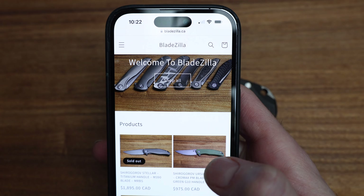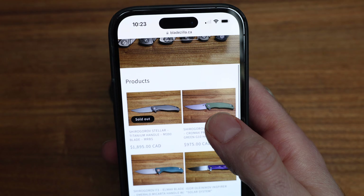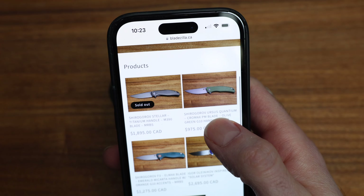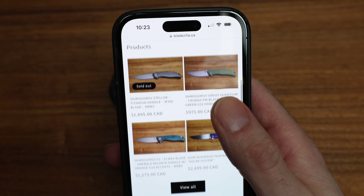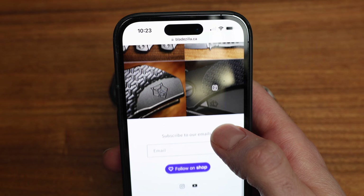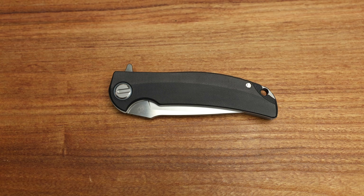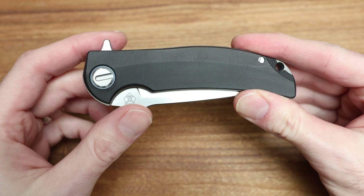I just wanted to do a quick video on it, show the knife, talk about it. We'll have a cup of coffee or a beer, go over the knife, do a couple comparisons, and see if it's something you guys like. It's certainly a pretty sick one.